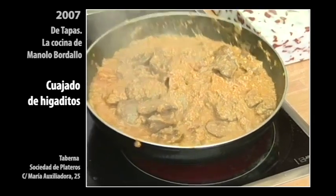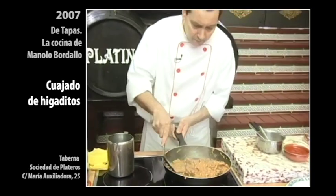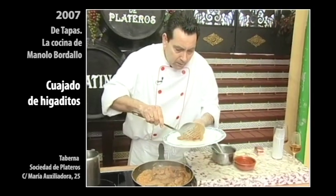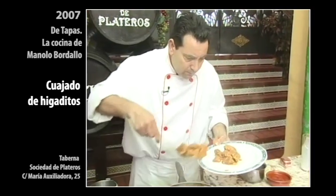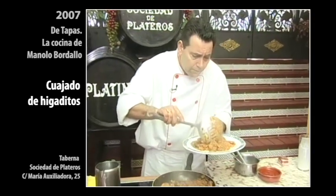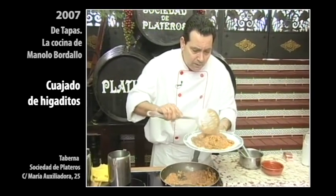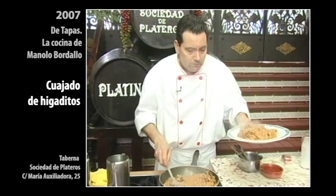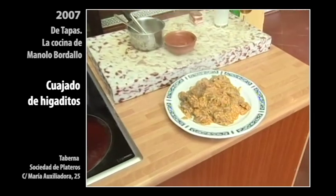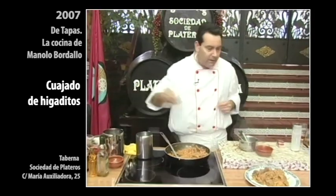Bien. Pues ya lo vamos a quitar para que si no se nos quede muy sequito. Vamos a preparar un platito aquí para la señora de la alegría de la viñuela, para la amiga, y para nosotros. Vamos a preparar un buen plato. Aquí en la taberna ponemos buenos platos de comida, no ponemos tapitas — bueno, ponemos tapitas, pero grandes. Muy grandes. Un poquito de perejil así para que le dé un poquito de color. Y ya está la que va a la faena.